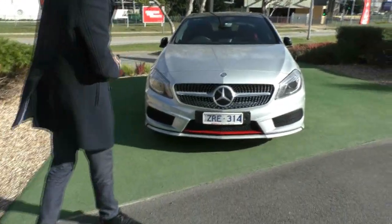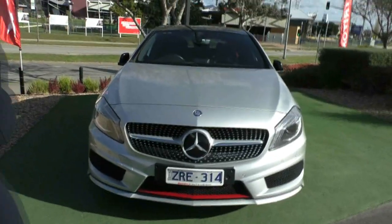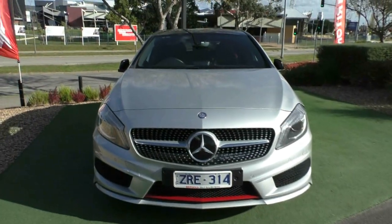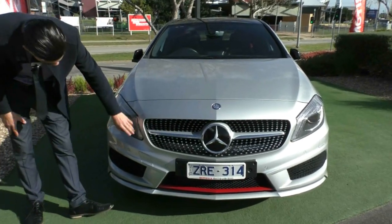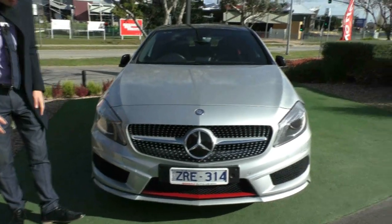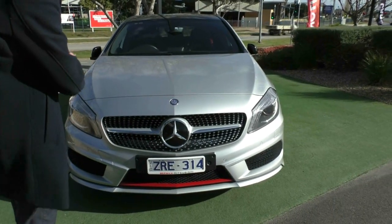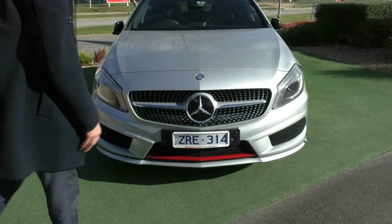Starting off at the front, you can see it has that beautiful front grille that Mercedes are known for, and also this fantastic red accent down the bottom which is pretty much screaming that it's a sporty car. You also have colour-coded front parking sensors and daytime running lights. For a 2013, the front of the car presents phenomenal — there are barely any stone chips.